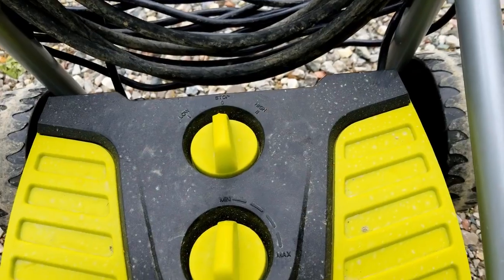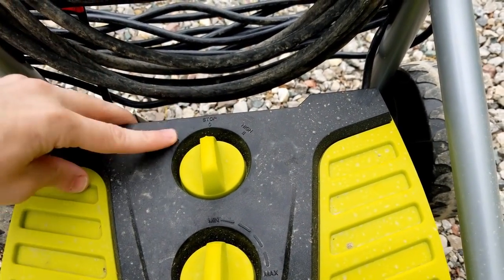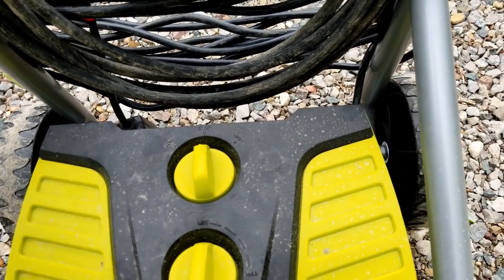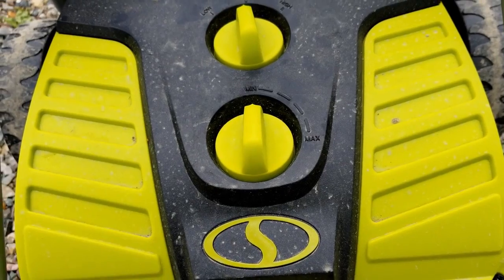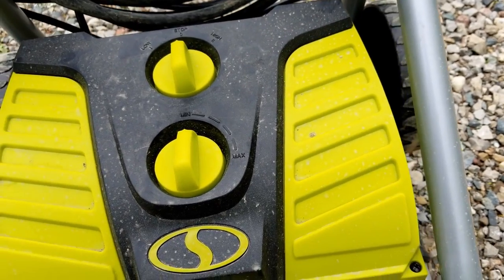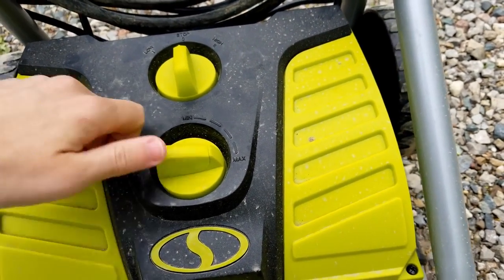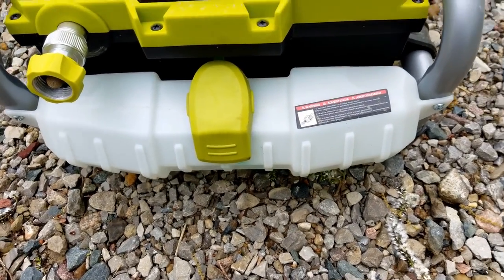You have settings down here. You've got stop, which is basically off, and then you have low pressure — I'm not sure what you'd want to use that for — and then high pressure, which is where I'm always using it. And then the second knob here is for your soap. So when you're using the soap nozzle, soap will come out of the dispenser. You can turn this up; I pretty much always just keep it on max whenever I'm doing the soap part of my car.